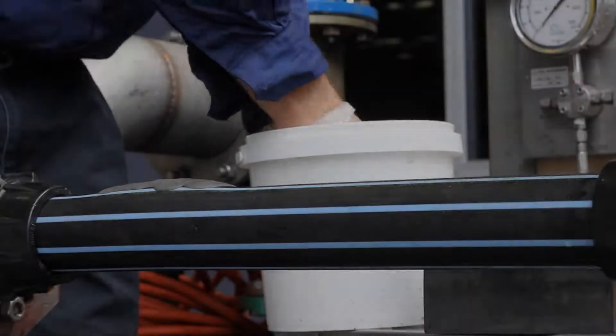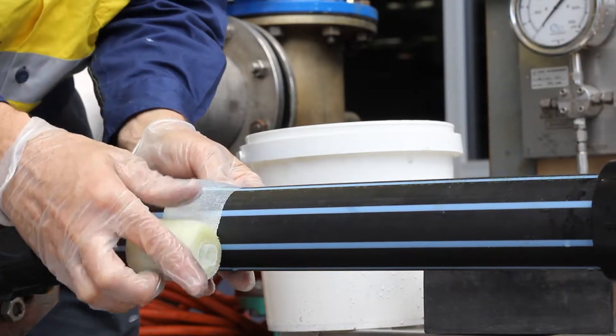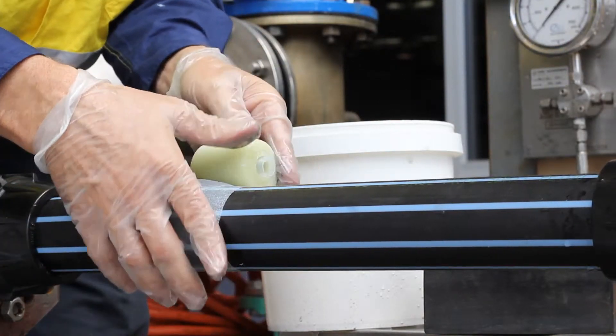Once the putty is in place, the fiberglass bandage is then used to hold and adhere to the pipe, creating a superior temporary repair.